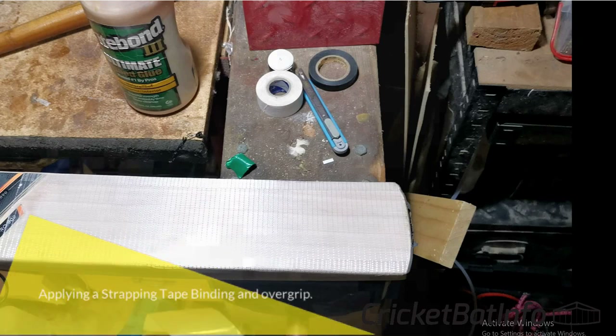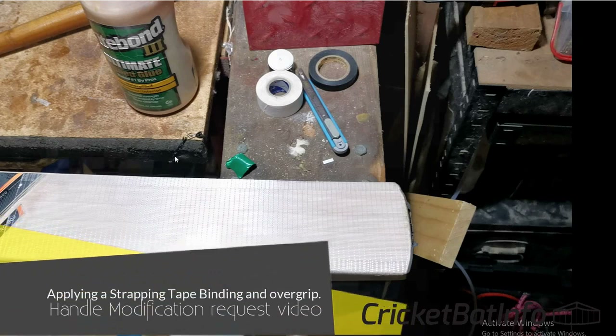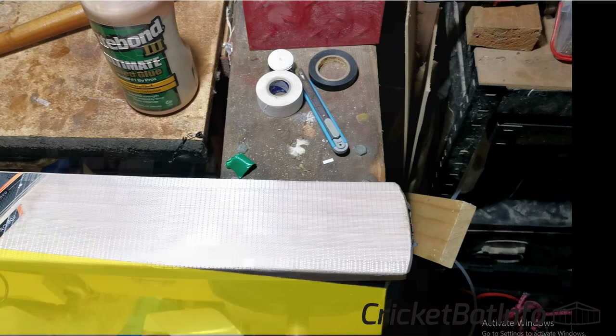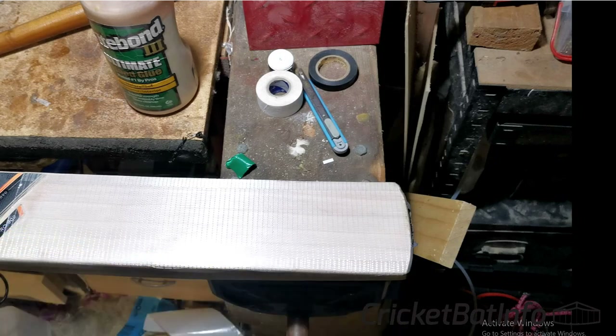Hey everyone, it's Mark from Quick About Info. I just thought I'd take you through a handle video that I did. This was actually a request from somebody. I did the whole filming and then I really wasn't happy with how I narrated it at the time, so I decided I'm going to talk about it during the video.